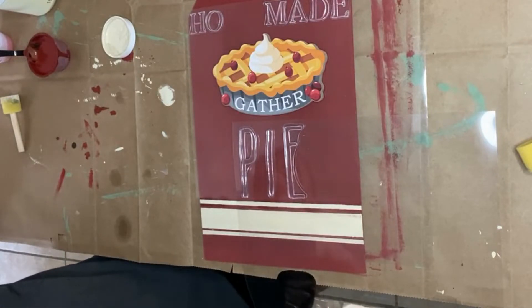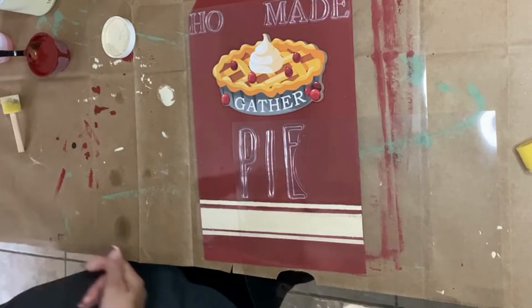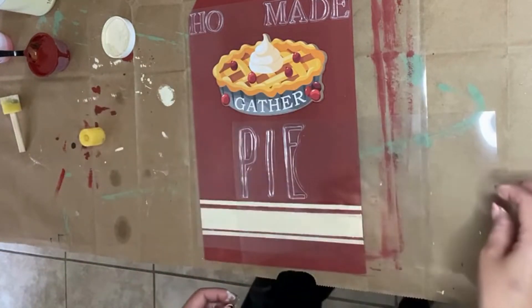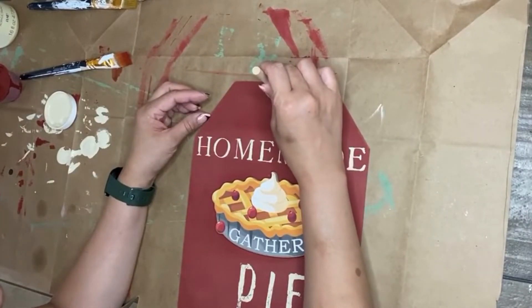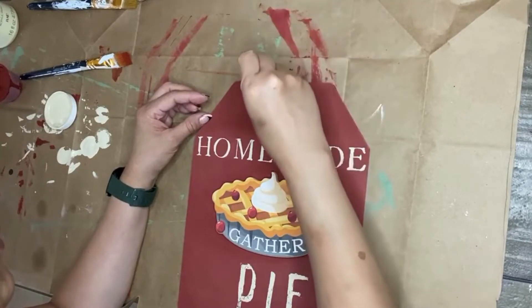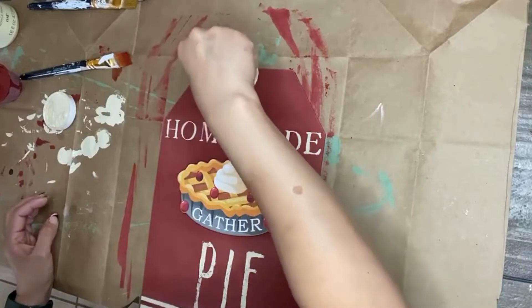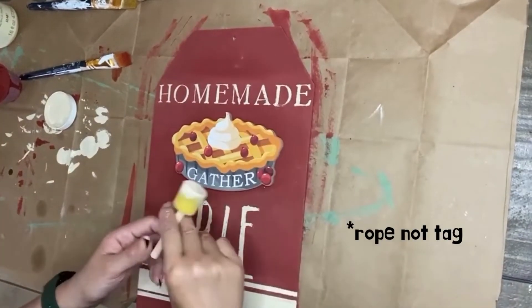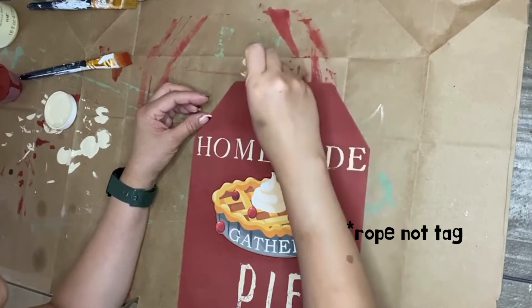Now for the pie that you see in the middle, which is the focal point of this tag — it did come from Dollar Tree, it came out this year and was in one of my hauls. It came with a two-pack: one was a slice of pie and one was the whole pie. I used the whole pie one and just glued it with hot glue to the center between the words 'Homemade' and 'Pie.' I roughed up the whole tag using a sanding sponge from Dollar Tree as well. To finish off this project, I used jute rope from Dollar Tree, made a loop, and glued it to the back side of this tag sign. I also used a half wood bead and glued it to the front of the hole right above where the tag sits.